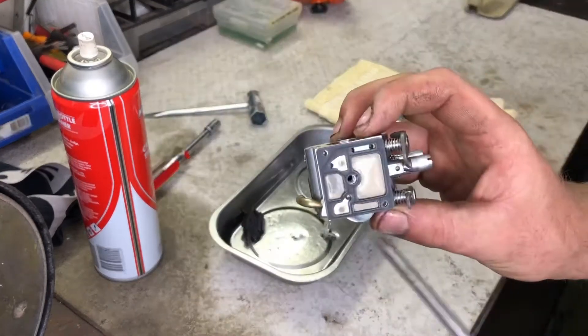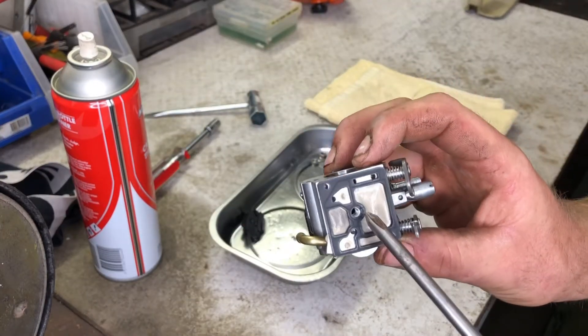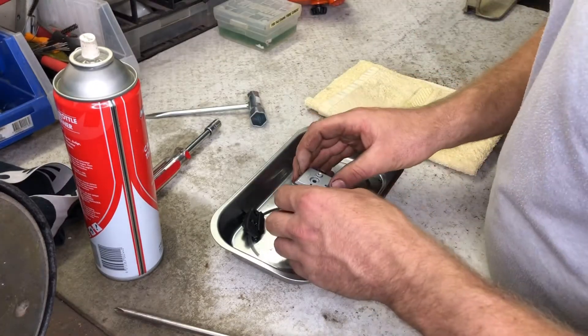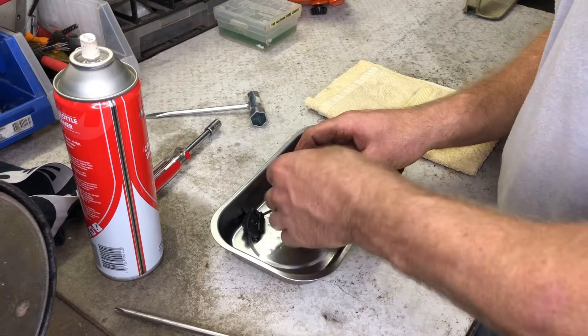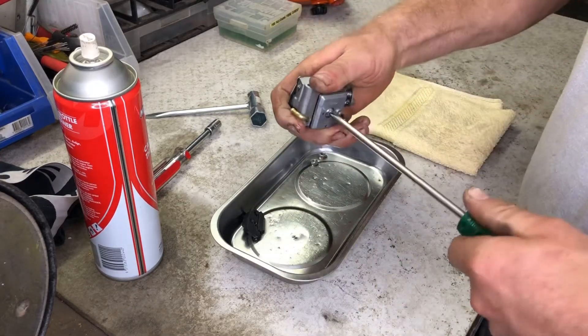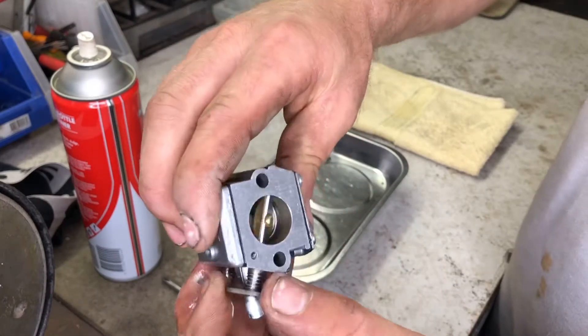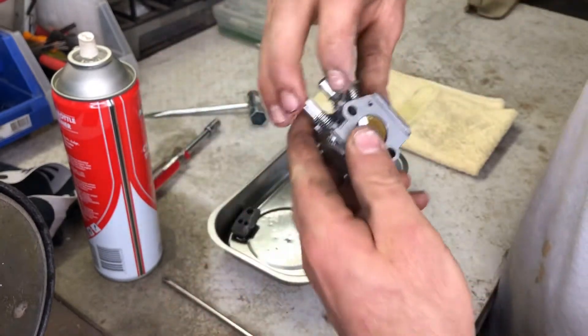After the fuel pump assembly is cleaned, I begin to reassemble the parts starting with the pump diaphragm. These holes accept the end cover pins and screw, preventing the diaphragm and gasket from being installed incorrectly. I secure the end cover while being careful not to over-tighten the screw, then hold the throttle plate open and finish cleaning the inside of the carb.